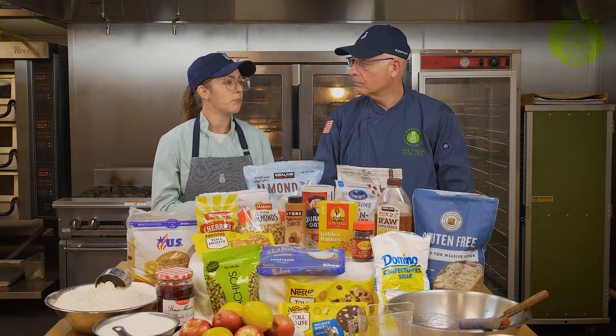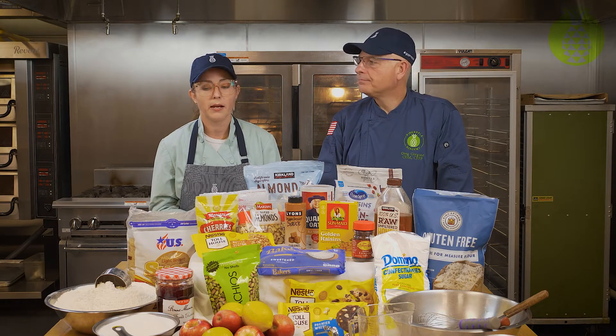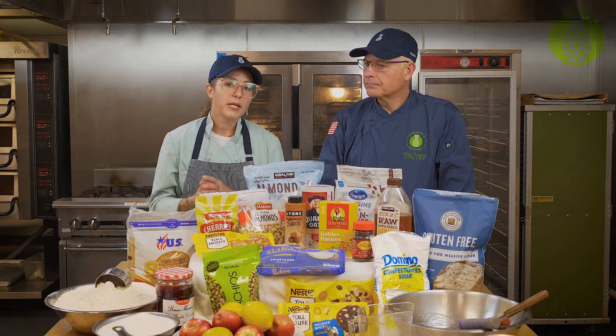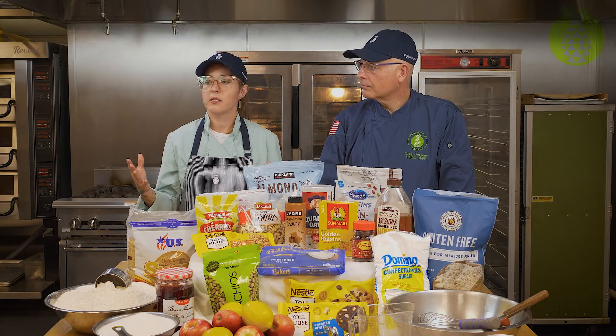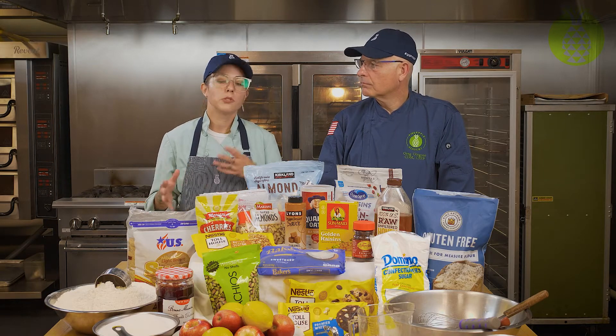We also have some different pans. We're going to be doing a rice pudding where you'll be using a burner, and you want to have the right pan for that. For cake pans, a lot of the time for these recipes, you can use just a sheet tray or a nice cake pan.